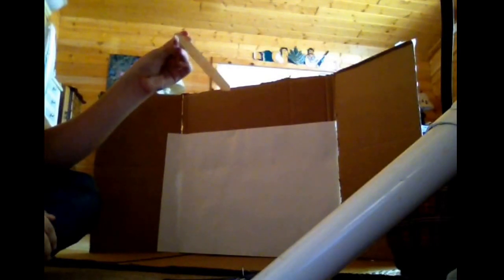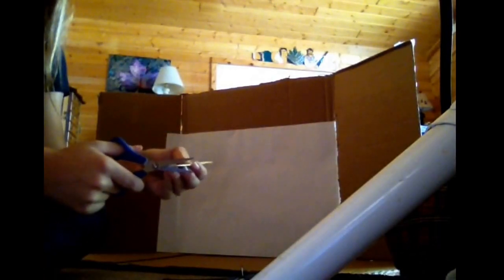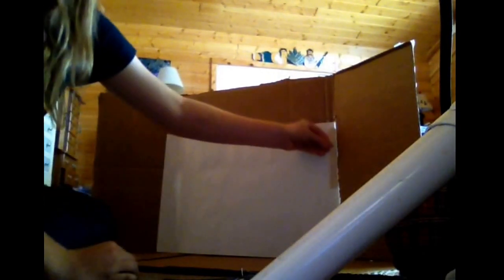The next step — you're going to need your popsicle sticks and a pair of scissors. What you're going to want to do is take your popsicle stick and figure out just how long you're going to need it to be, because this is going to be the wood like it would be in an arena. You're going to want it about here, so make sure that you cut it and then place it where you need it to be.